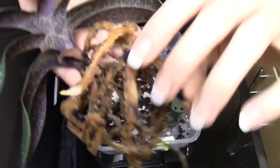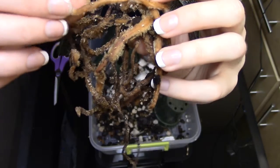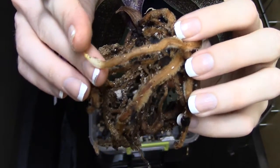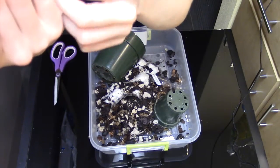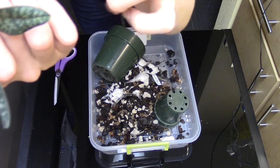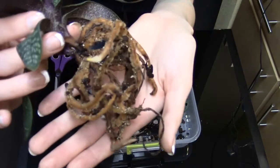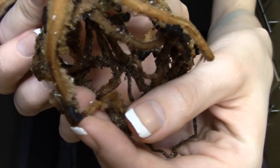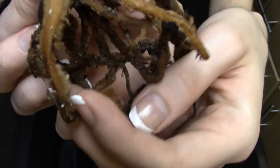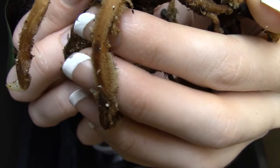Here's the roots. Paphiopedilums are semi-terrestrial, so their roots look different than most of your other orchids. The growth tips are typically white, like this — that's good to see at least one good growing tip. Not seeing any others, but the one is good for me. People say paths don't typically get big root balls, but this is pretty sizable. These orchids do get little fuzzy roots — you see that? That's not mold, that's just the root, that's just the way that it is.